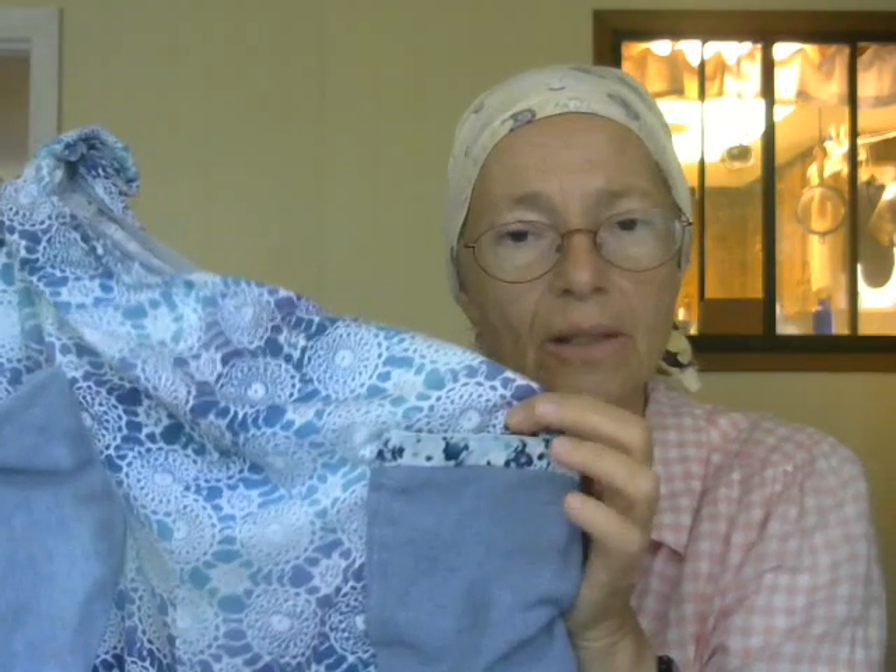And another thing — I guarantee you nobody on the entire planet has the same skirt as me, because I'm using scraps from three different outfits. Try it.